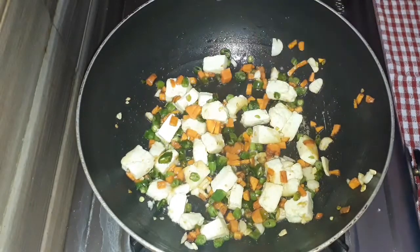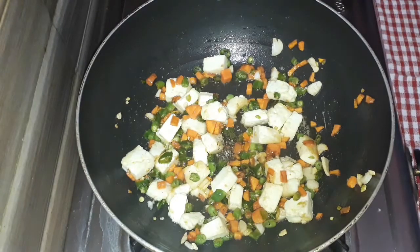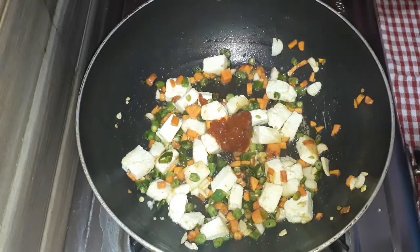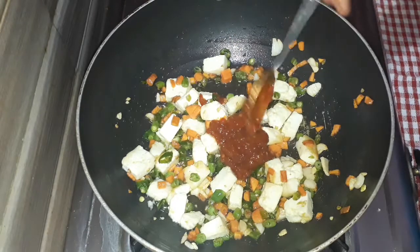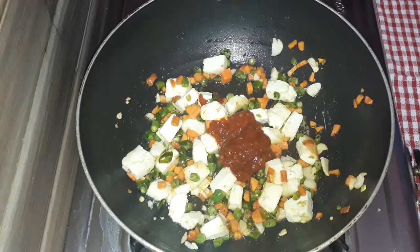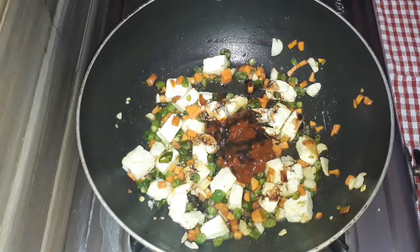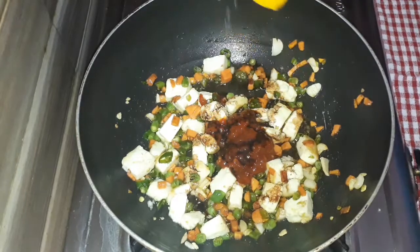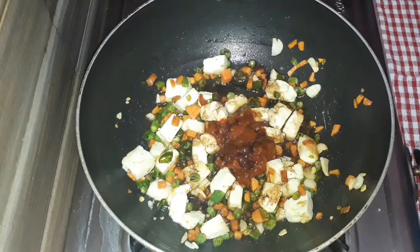Now I will add the main ingredient. We will put the flavor in this sauce — 1 tbsp soya sauce and 1 tsp red chili sauce. We will prepare this sauce fresh.